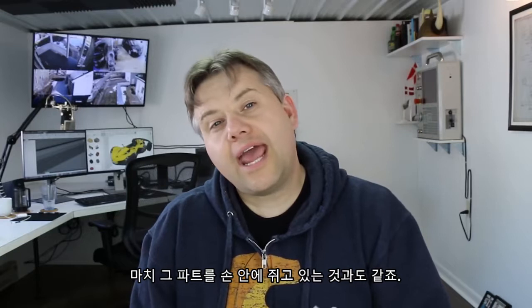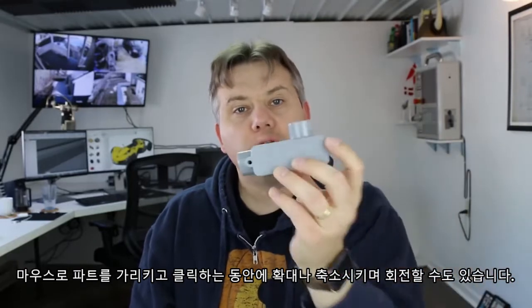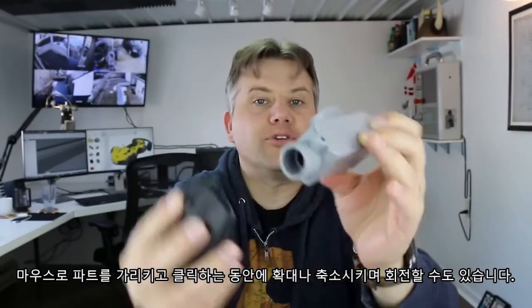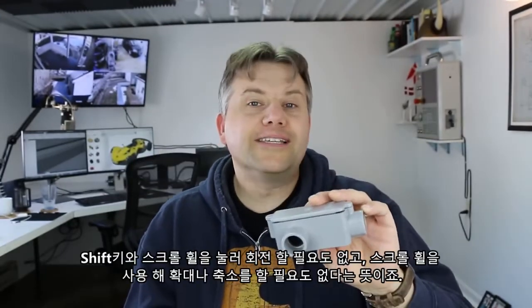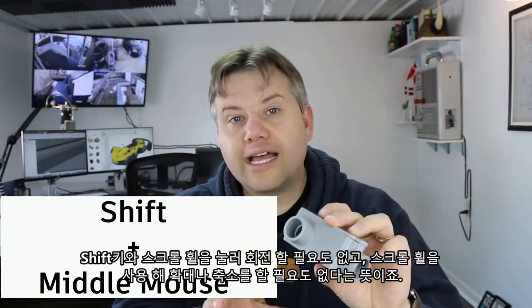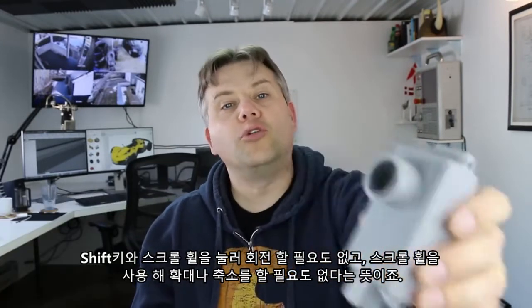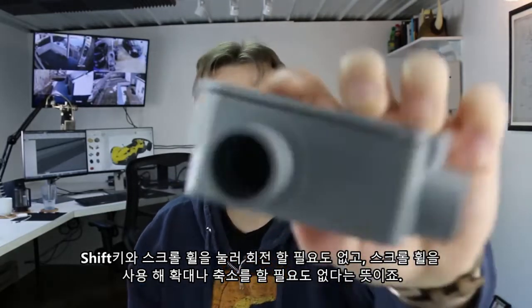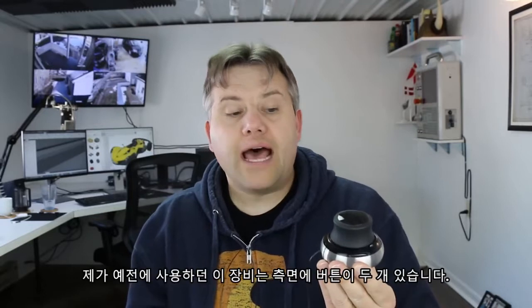The way I look at it, the controller cap is like holding the part in your hand and being able to spin it around, zooming in and out, while you can point and click with your mouse wherever you need on the part. If you're a Fusion 360 user, this is like eliminating holding down Shift while holding down the middle mouse button to rotate, and also scrolling the wheel to zoom in and out.